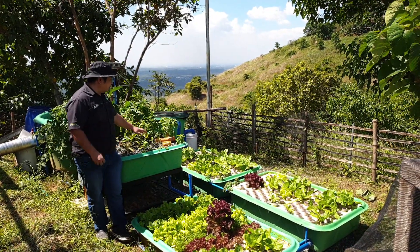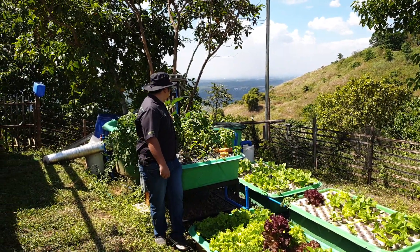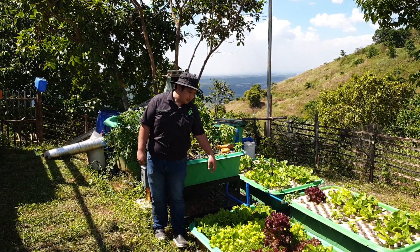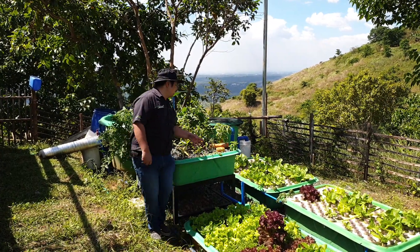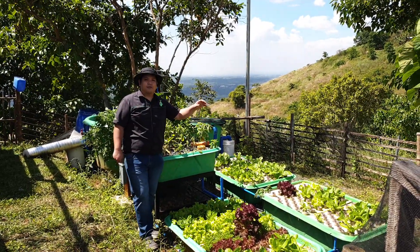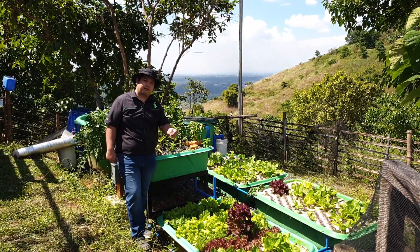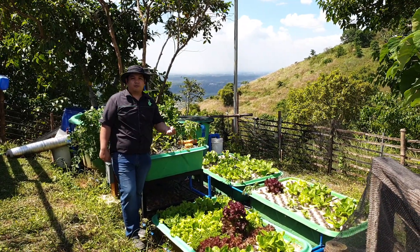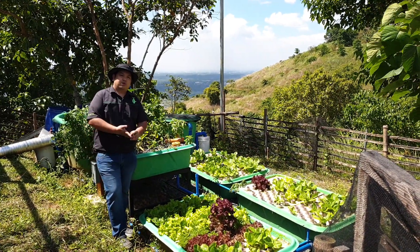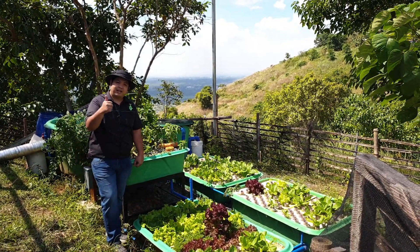In the gravel bed we have basil, chili plants, eggplant, tomato, and mint. In the floating rafts we have Lollo Bionda, Lollo Rossa, and romaine lettuce. If you have questions about aquaponics, don't forget to leave your comments below and we'll answer them in future videos. We also have our Facebook page, Modular Aquaponics, if you're interested in our equipment. Don't forget to like, share, and hit the notification bell when you subscribe to Madodo's channel on YouTube. Thank you for watching!